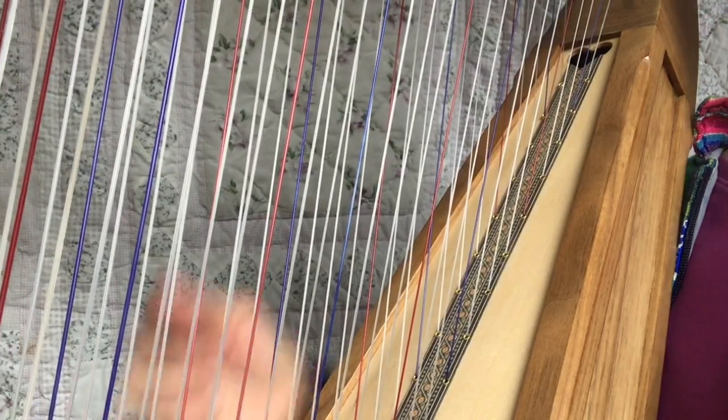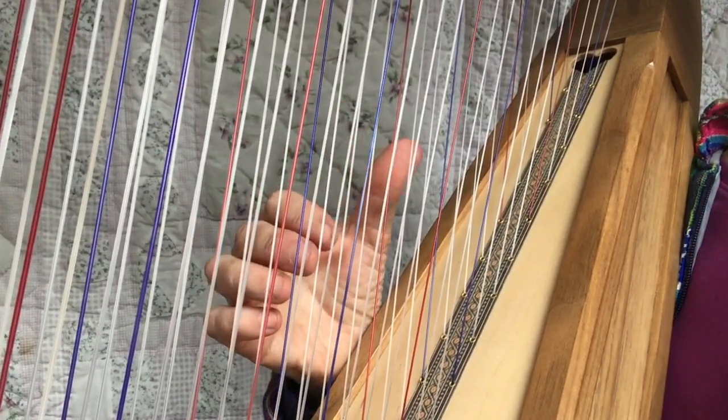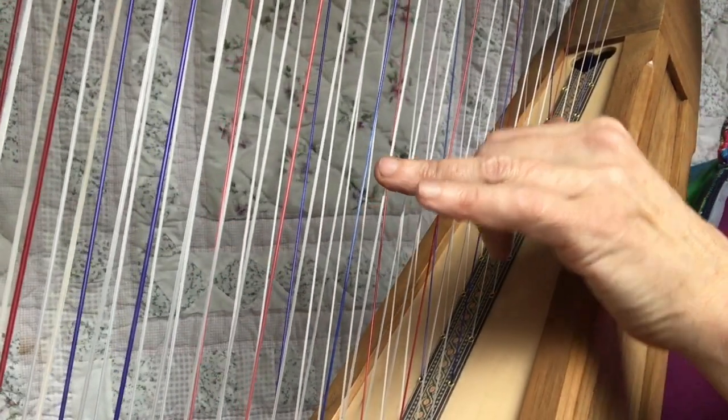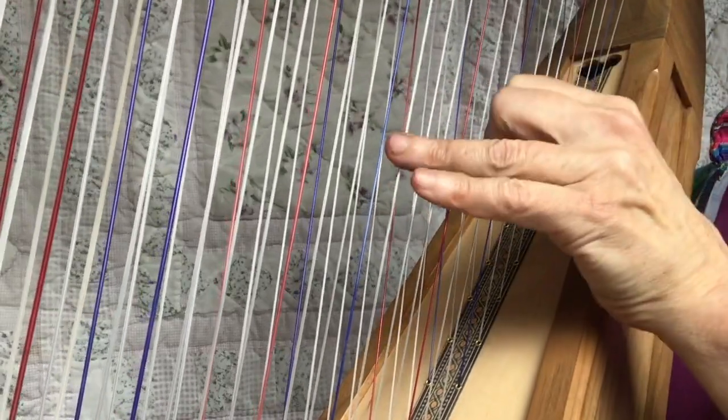The left hand is tenths. So if your right hand starts on a G, the bottom is a G. Even though it starts on the top coming down, if the bottom one is a G, then you're going to do a G tenth. So an octave is eight, nine, ten.